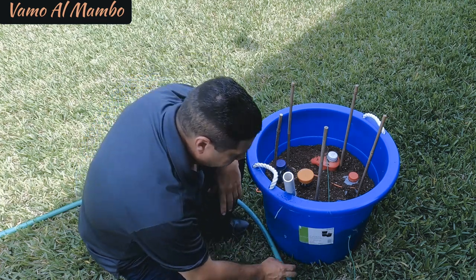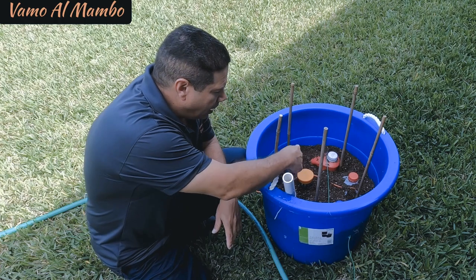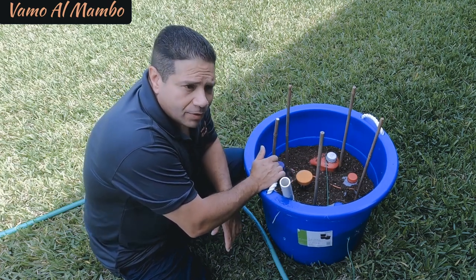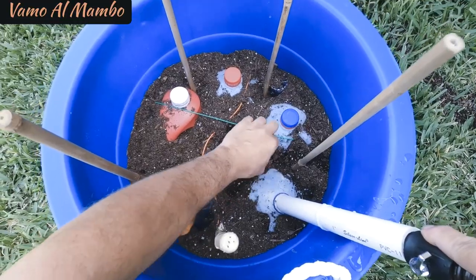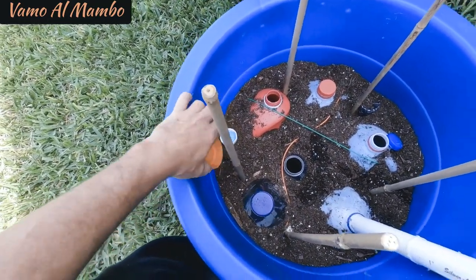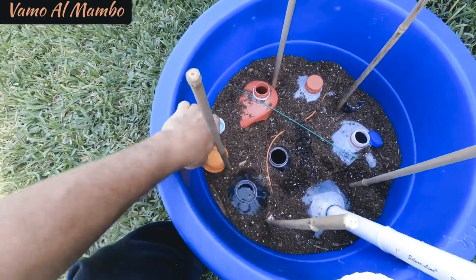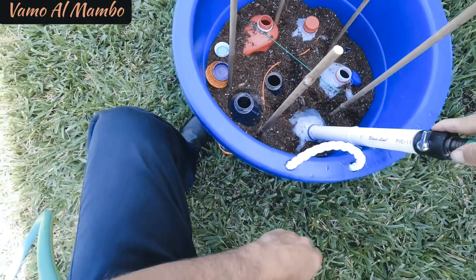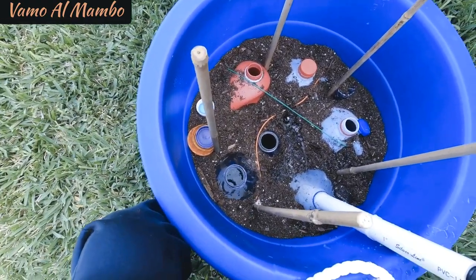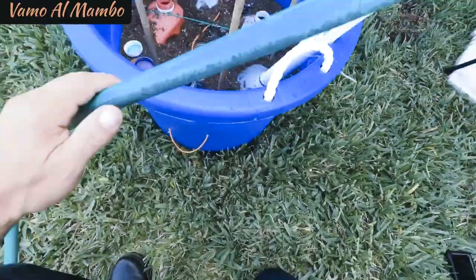So let's go see if this works this time. By the way, the first time everything popped up, this time what I've done is I put hot glue underneath every gallon, around all the plastic bottles, and I put these two cords from a trimmer in the hope that keeps everything down. Let's see if it works. Let's go.